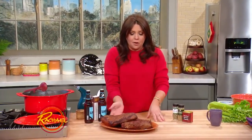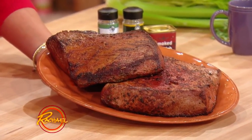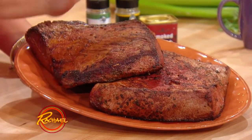For the brisket, very simple. You pick up from your butcher two briskets, four pounds, well trimmed. Super lean, beautiful.